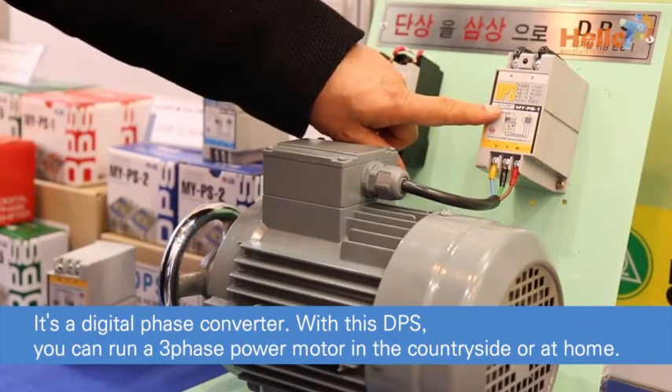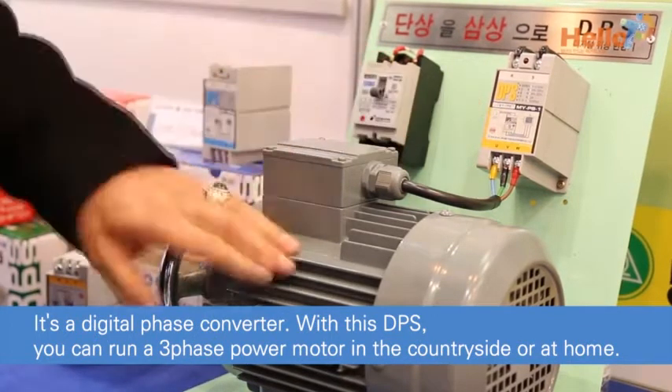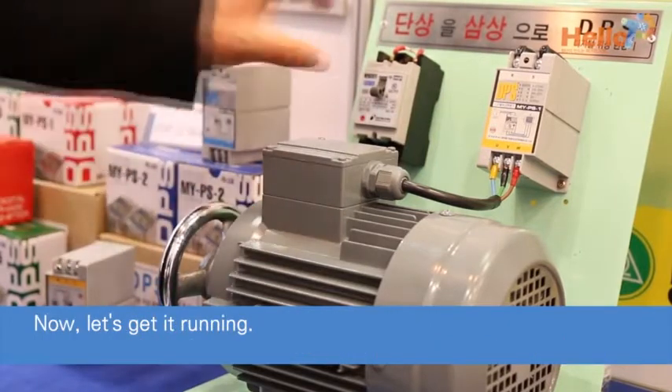With this DPS, you can run a three-phase power motor in the countryside or at home. Now, let's get it running.